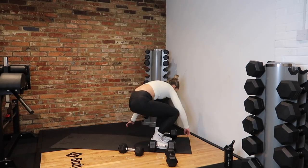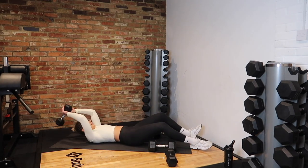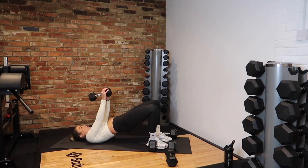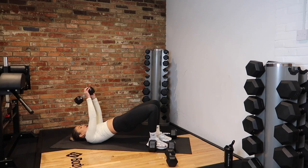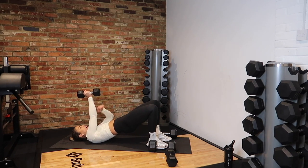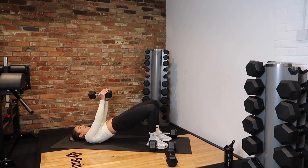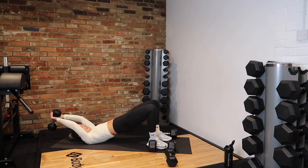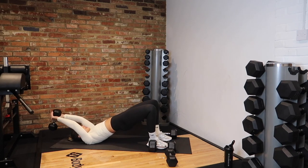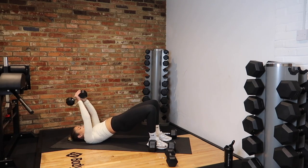20 seconds rest, then onto our glute bridge pullovers. In 3, 2, 1 — up, squeeze. We want to target those lats — keep those arms straight, pull over, think lat. Great work. 10 seconds. And rest.